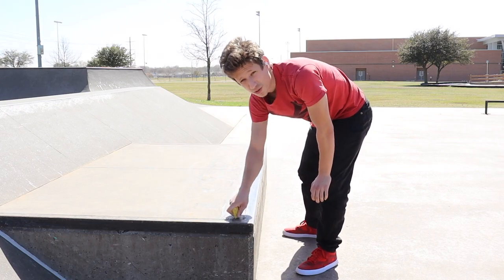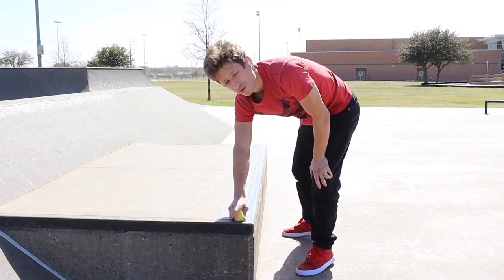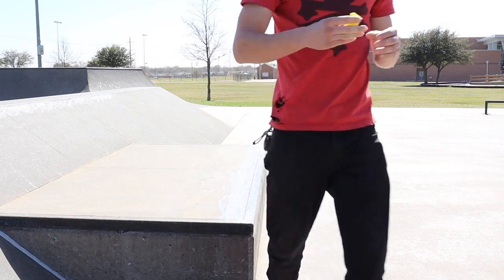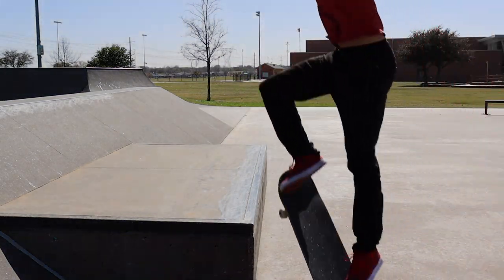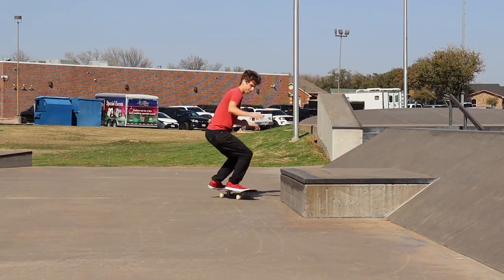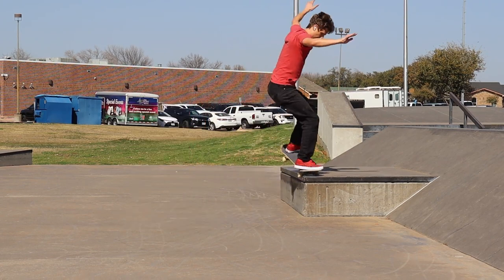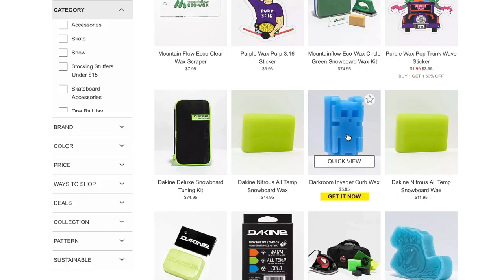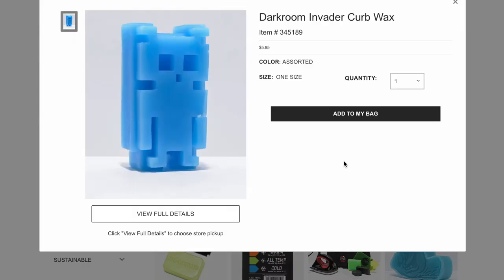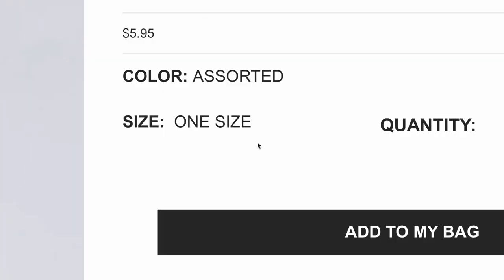If you're a beginner skateboarder and don't know how to use wax, or didn't even know wax was a thing, now you do. You can pretty much just go to any skate shop, Zumiez even, look it up online at any online skate shop, and you can get a block of wax about that big for a few bucks.